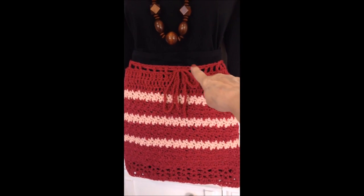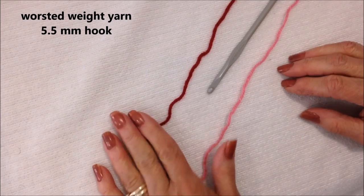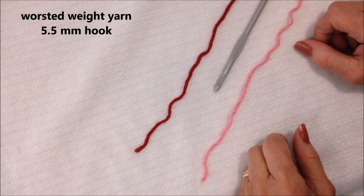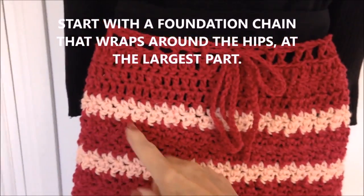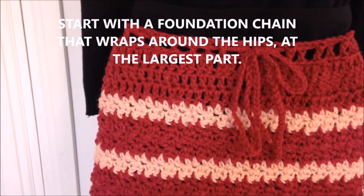The skirt is worked from the top down, so we're going to start up here. I'm working with Red Heart worsted weight yarn and a 5.5mm crochet hook. And you're going to start with a foundation chain that wraps around your hips at the largest part.